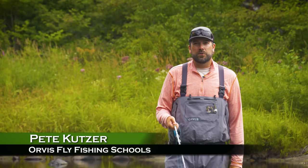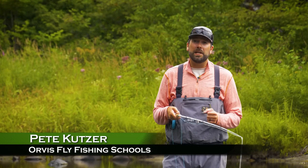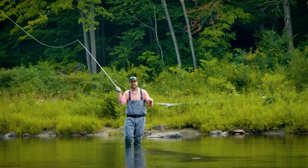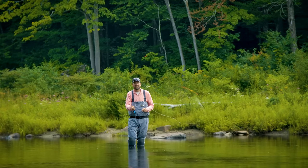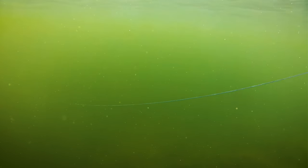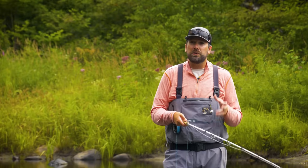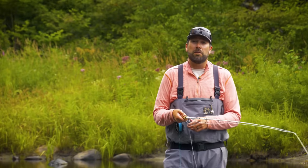I'm Pete Kutzer with the Orvis Fly Fishing Schools. Today I'm going to talk to you about casting sinking lines and intermediate lines. Sinking lines and intermediate lines are great tools to use when those fish are down deep. But they have one big difference from your floating line — they sink. When they break the surface tension of the water and start to get below the surface, they become very challenging to pick up off the water. Here are a couple of tricks to recast that sinking line and make you a more effective angler.